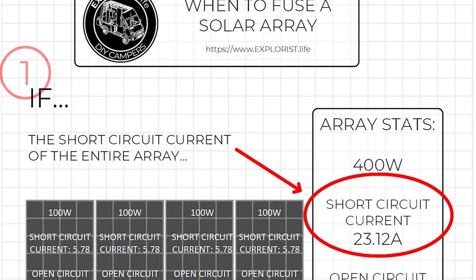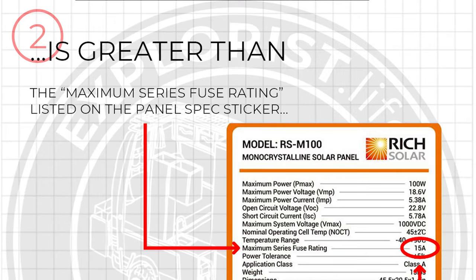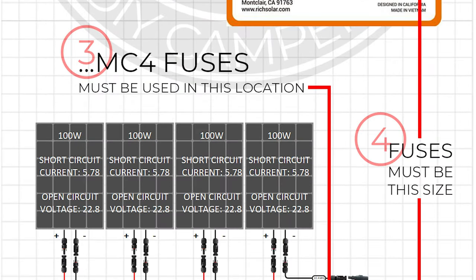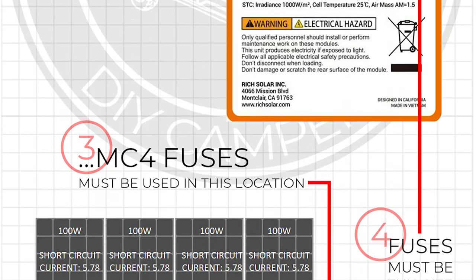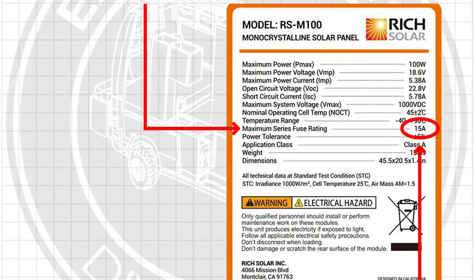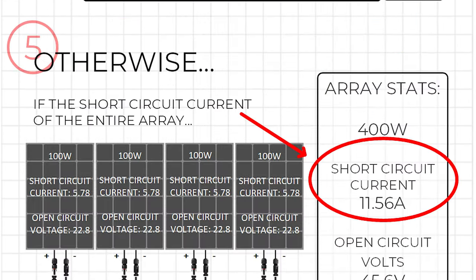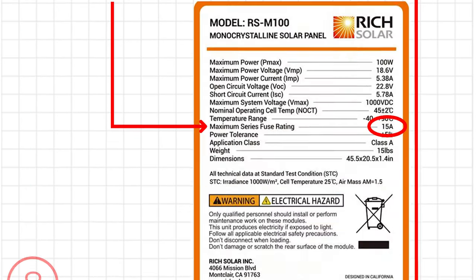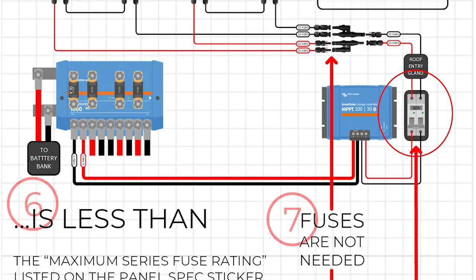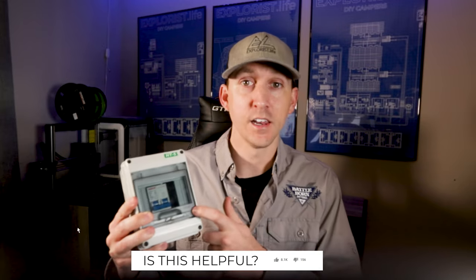With those two pieces of information, you can follow these steps to determine if you need to use fuses in your solar array and how to size them. If the short circuit current of the entire array is greater than the maximum series fuse rating listed on the solar panel spec sticker, then fuses must be used, and the fuses must be sized to match the maximum series fuse rating listed on the solar panel spec sticker. If the array short circuit current is less than the maximum series fuse rating, you do not need fuses. But a dual pole solar disconnect is required per NEC 690.15, part C, which we will talk about in the next video.